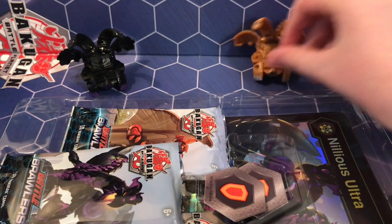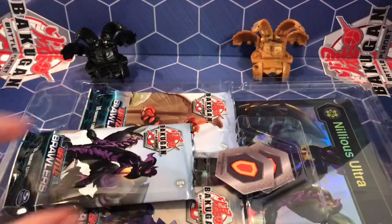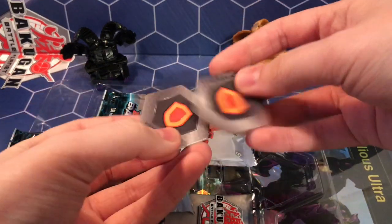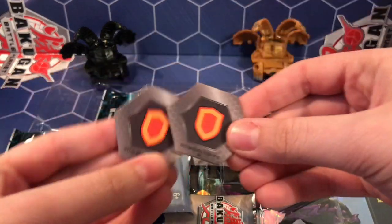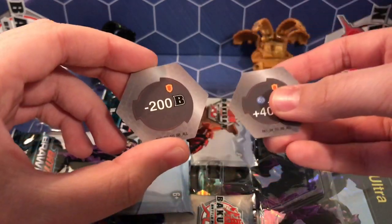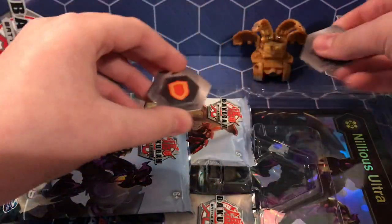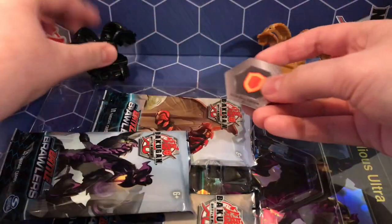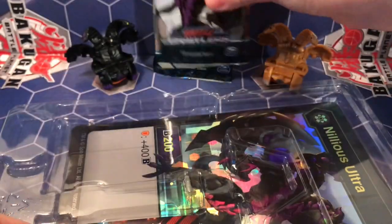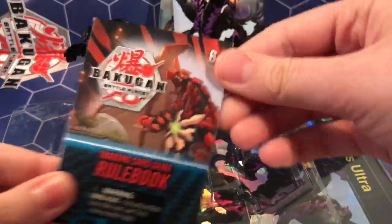I haven't had that great of pulls — a lot of people have been pulling some really great stuff from these and I haven't really been matching it. I've still had some great pulls but anyway — two Shield Cores. You get the plus 400 B for Aquos and Darkest, and the minus 200 B. I was really hoping for the plus 300 B because I'm planning on running a shield deck and I have like three and I want four or maybe five. Anyway, let's look at what we've got — these are the packs and the rule book.